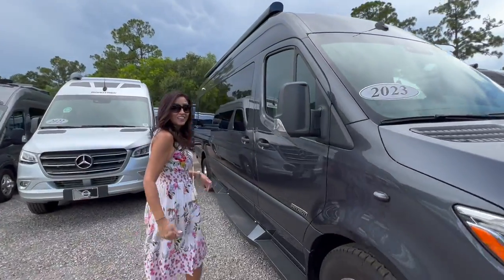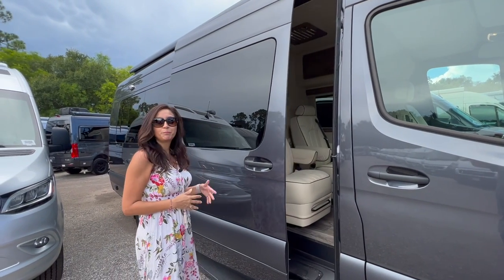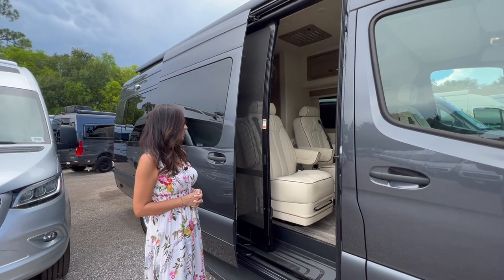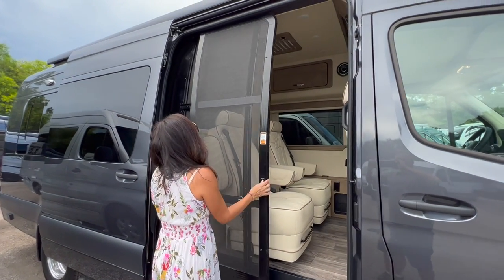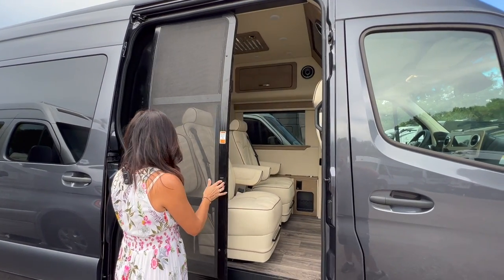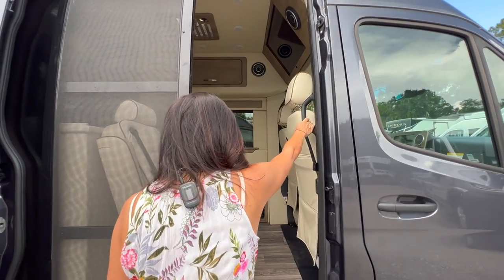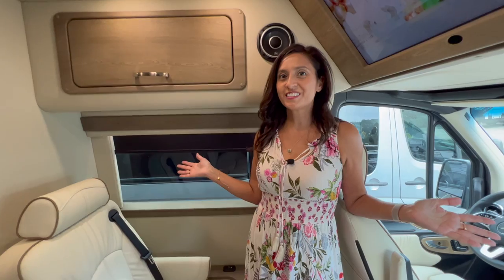Let's check out the inside of this RV. There's a power sliding door and a nice sliding screen door, along with a grab handle on the side. And this is what it looks like inside.